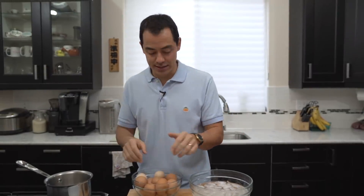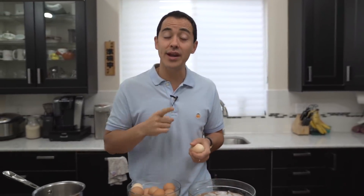Welcome to my channel. My name is Benji Travis and today I'm gonna be showing you how to make the perfect boiled eggs — the mighty egg. What I love about boiled eggs is it's a great snack, protein packed, and I'm gonna show you the steps right now.